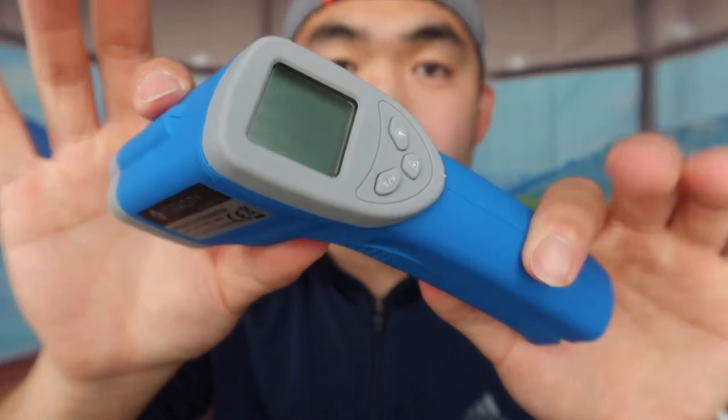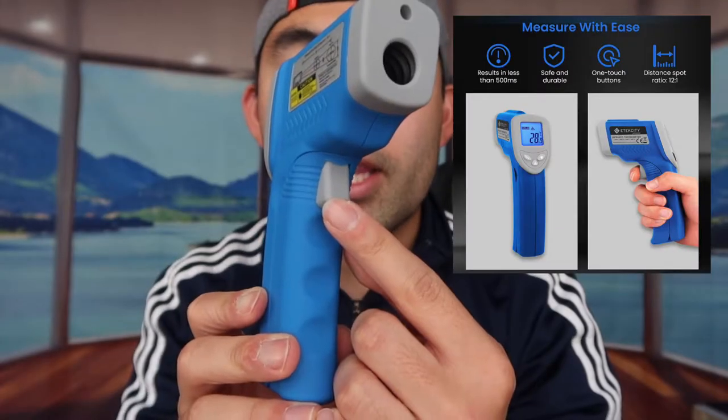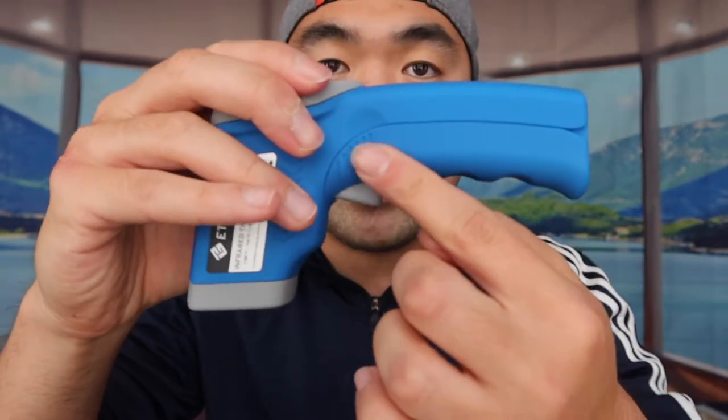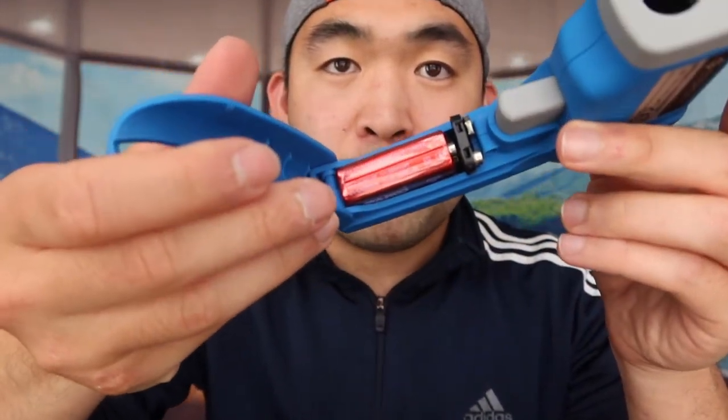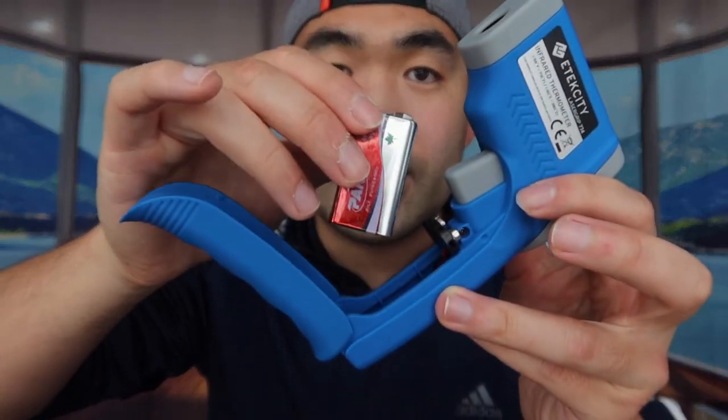This is what the product looks like. It has three buttons: one is a light indicator button, another changes from Celsius to Fahrenheit, and here is the laser itself. You press the trigger button to aim it at whatever you want to measure. Obviously, don't aim the laser at your eye, your face, or anyone else's eyes and face. Here is the main button you press to activate it, and on the side there's an opening where you pull it open to insert the battery.